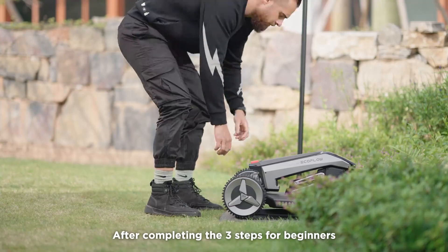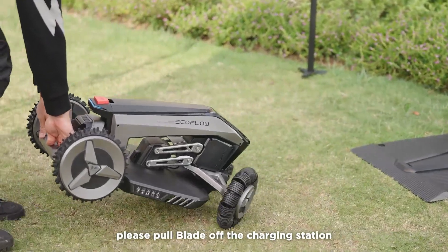After completing the three steps for beginners, please pull Blade off the charging station.